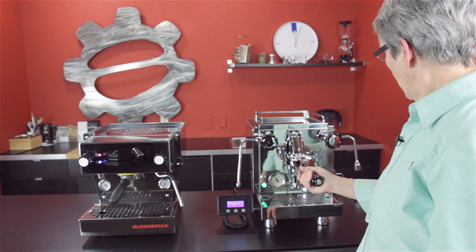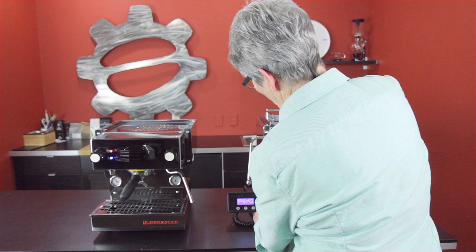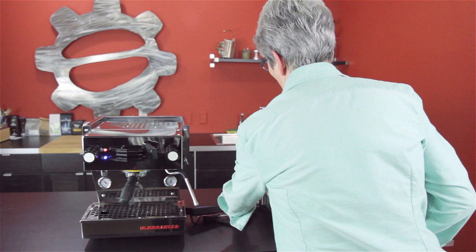They're both great machines. On the R60V, once you set all your parameters, you can take the display panel off, throw it in the drawer, and not worry about it.